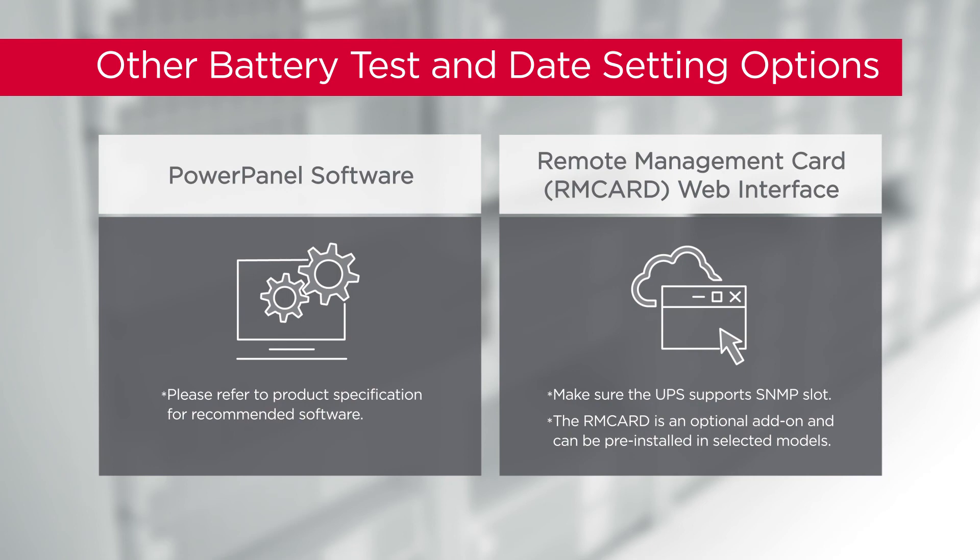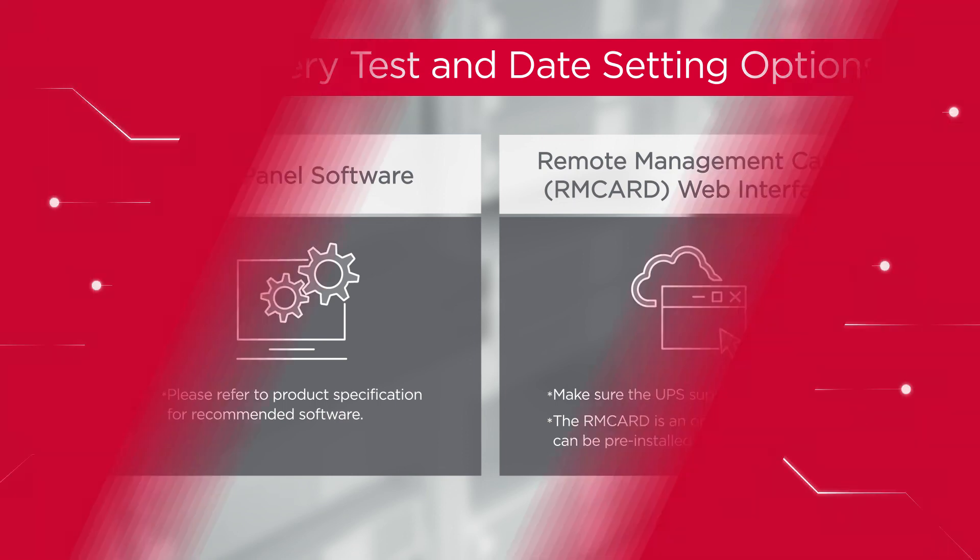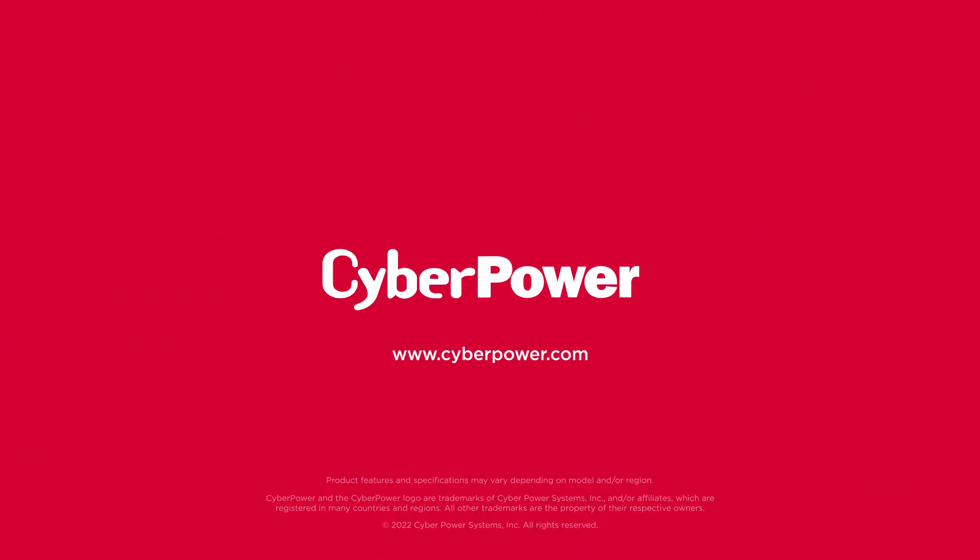You may also test a battery or reset the battery replacement date by using Power Panel software or an installed remote management card.